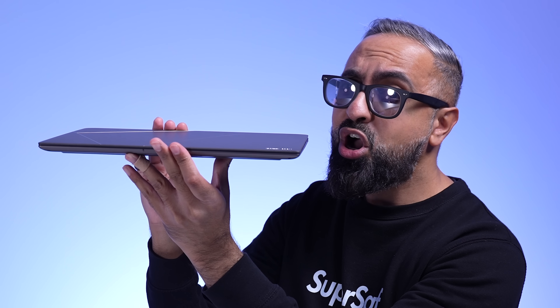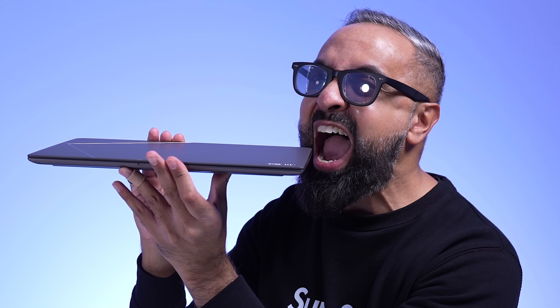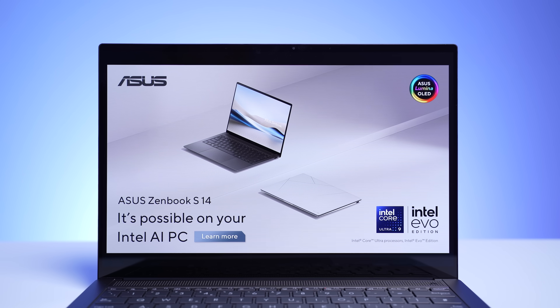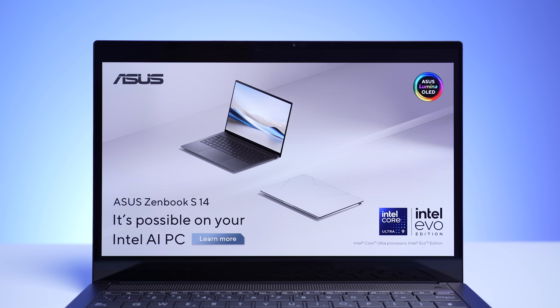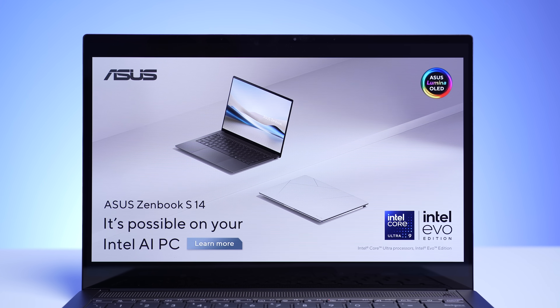And that is the ASUS ZenBook S14 — one of the most compact 14-inch laptops out there, with a beautiful display, powered by the Intel Core Ultra Series 2 Lunar Lake processors, which means you're going to be getting great battery life and no compatibility issues. What do you think of the ASUS ZenBook S14? Drop a comment below and let me know your thoughts.